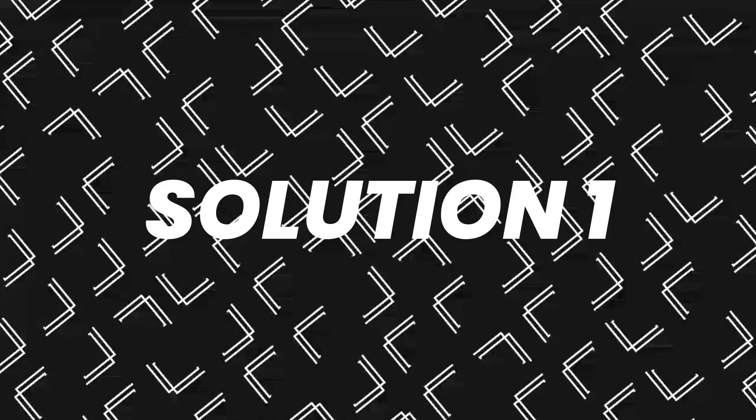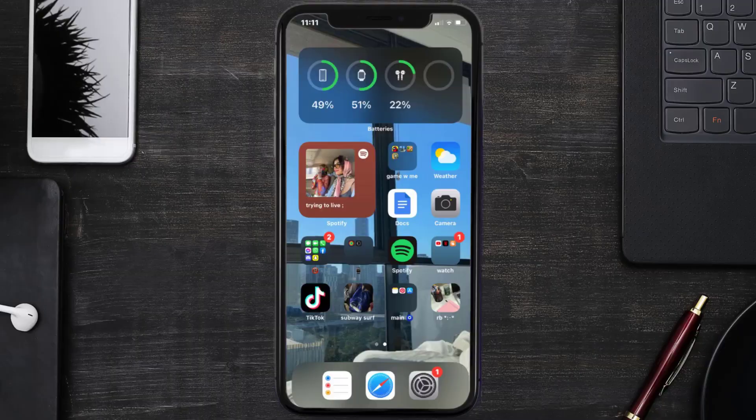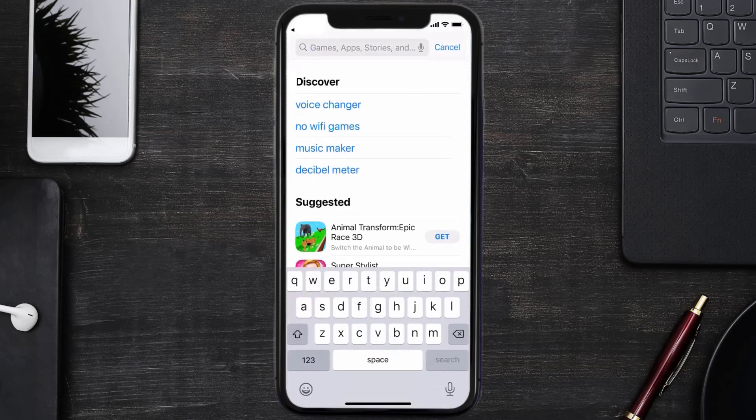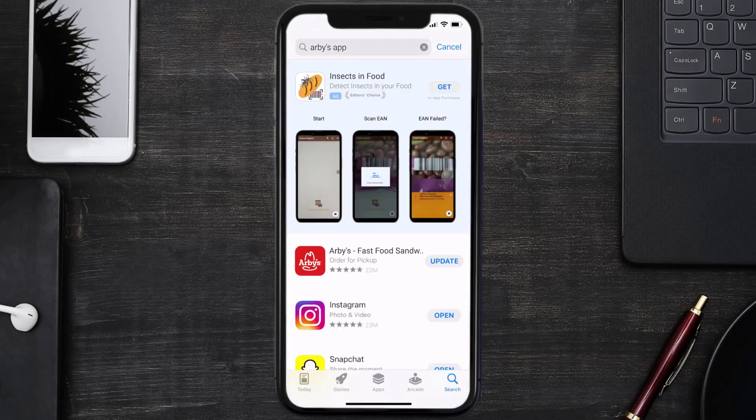First of all, you need to make sure you're running the latest version of the app. Open up the App Store on your device and tap on the search icon in the bottom right corner. Search for the Arby's mobile app, and if you see an update button right next to the app name, simply tap on it to install the latest version.